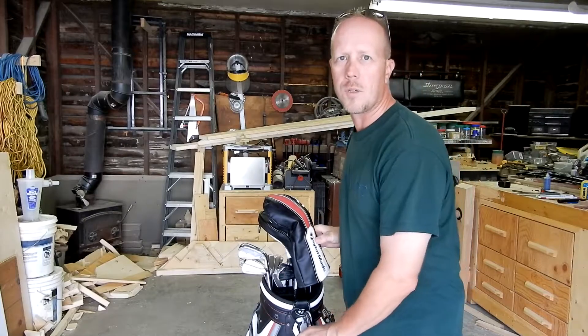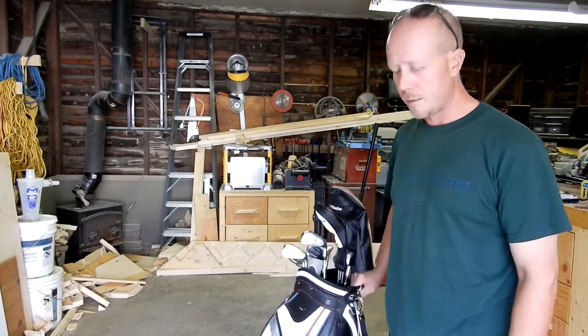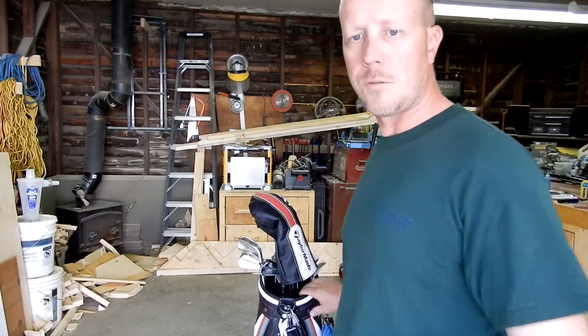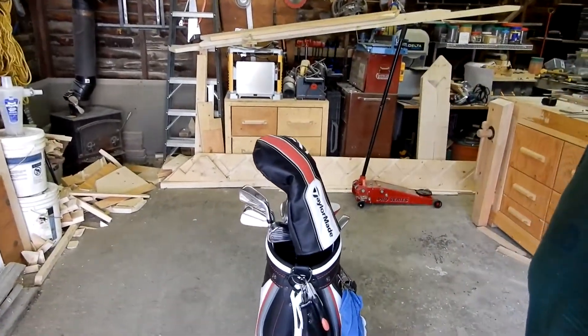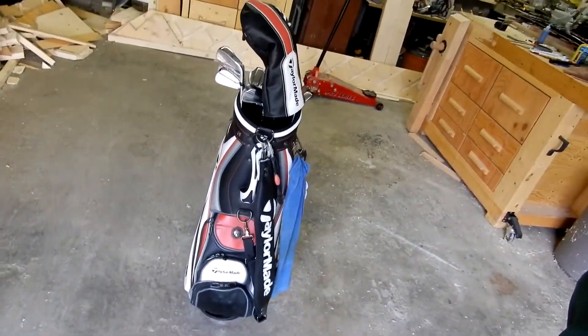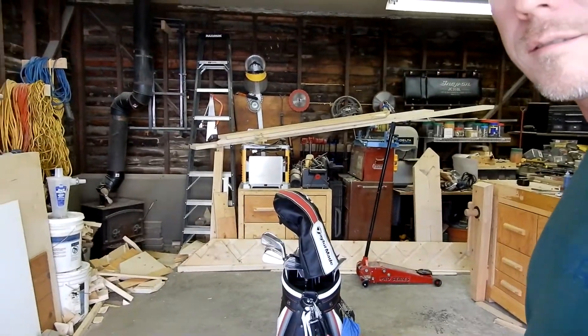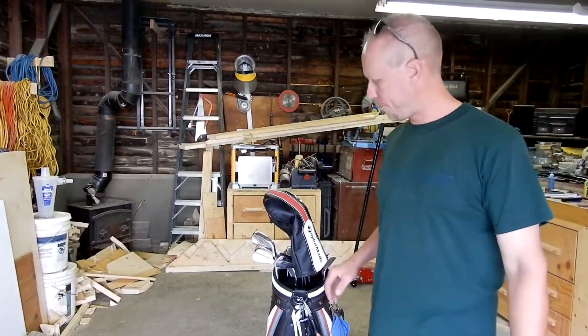So we'll start with the bag itself. I'm still rocking the TaylorMade tour bag. Still rocking the bag — I love it. It's a good bag.